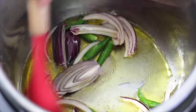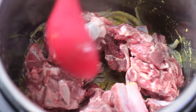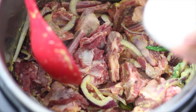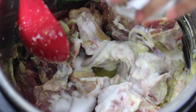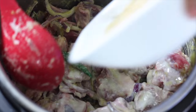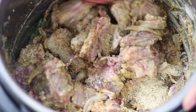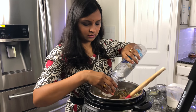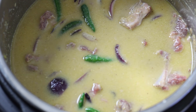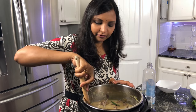Add green chili, ginger garlic paste, and the meat. Coat this well. Add yogurt, add salt, and add the lentil and garam masala powder. Give it a quick stir, then add around 8 cups of water. This is the time to deglaze the pot and also check for salt.